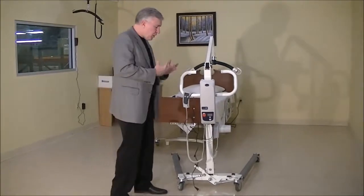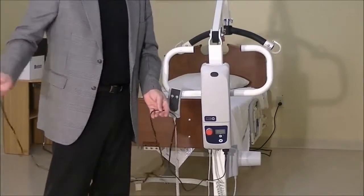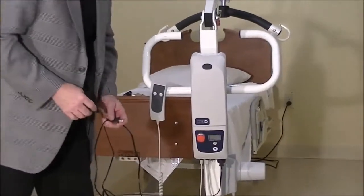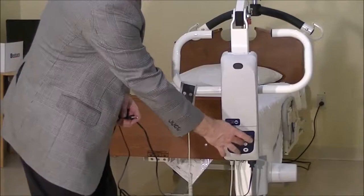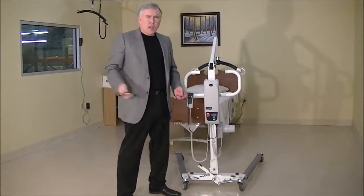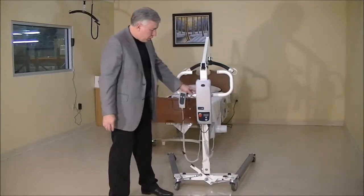Step number one: this is our charging cable that we plug into the wall to charge up the lift. If we've got it plugged into the wall and the green light is blinking on the control box and the battery is displaying on the control box as charging, the lift is not going to work. The lift only works when you unplug it from the wall. Make sure you've got it unplugged or the lift won't operate.